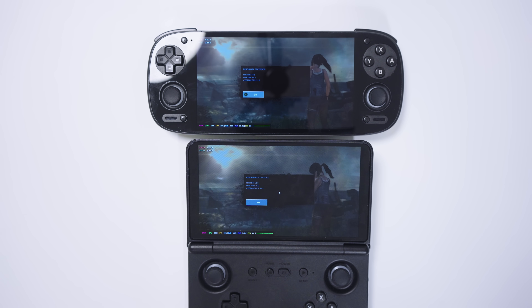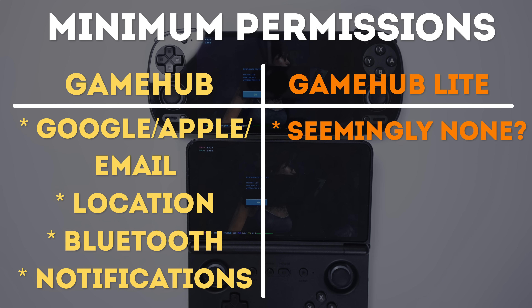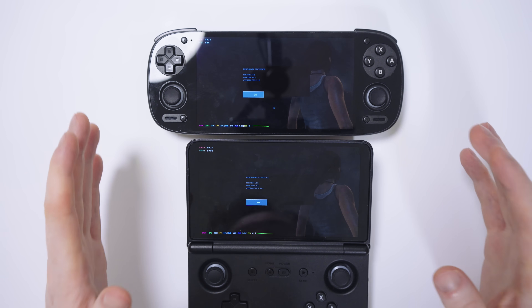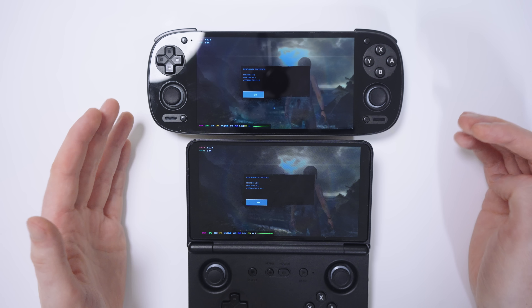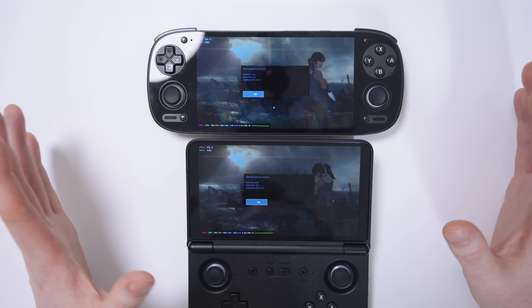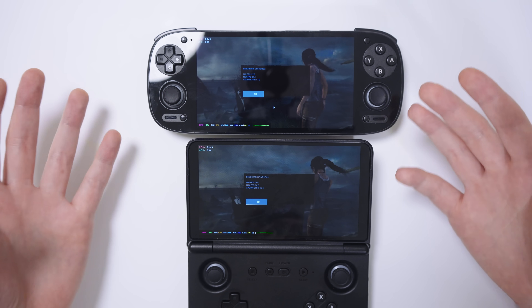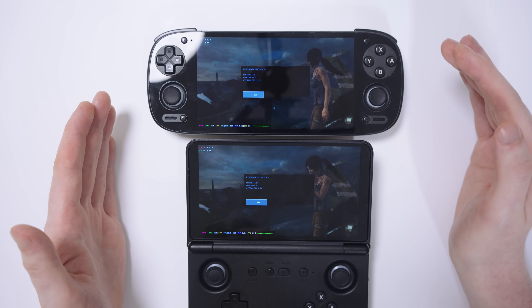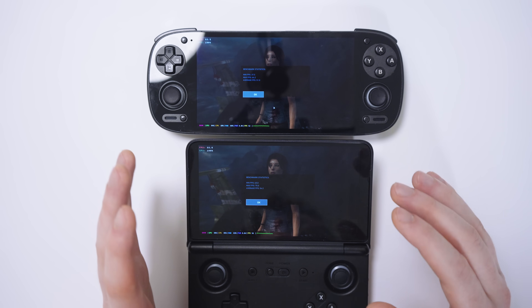So if you want the absolute best performance, it might be worth sticking with Gamehub for now. I'll put up on screen the differences in permissions between the two — what data you have to hand over to use these apps. Now permissions are not the only thing that can be sketchy about an application; there's a lot more that can go on behind the scenes, and I'm by no means an expert. I'm not saying you should absolutely use Gamehub Lite over Gamehub or disregard Gamehub Lite. I just want to let you guys know about this, introduce it to you, and let you make your own informed decisions. For me personally, I'm going to carry on with Gamehub Lite because I don't like giving all my permissions, especially my location, to an app that seriously doesn't need it.